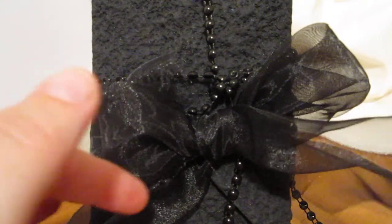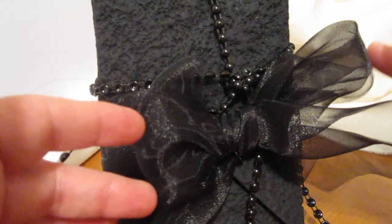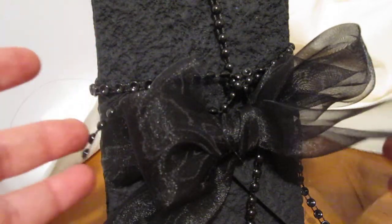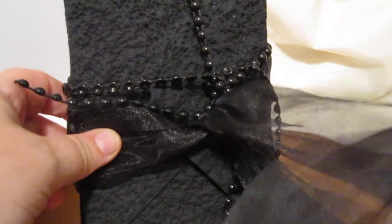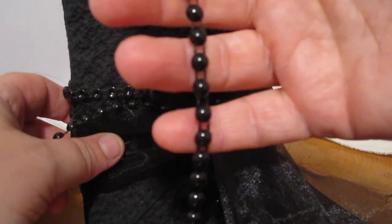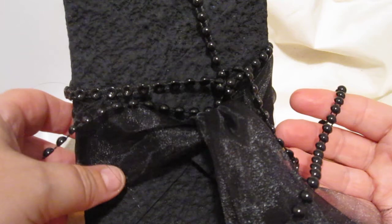Presenting to you this gorgeous organza material, which is from Esmeralda's Twins Moms Etsy store — I absolutely adore this. It comes in a nice piece; I don't have the exact dimensions for you, but you can check that out on her Etsy shop and I'll give you that information in the drop-down box below this video. I love the organza — I've made flowers from it already and done many other things.